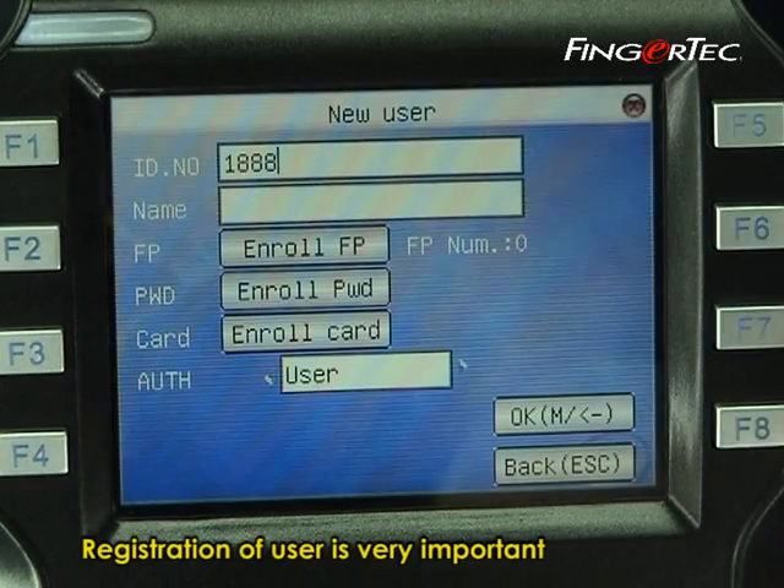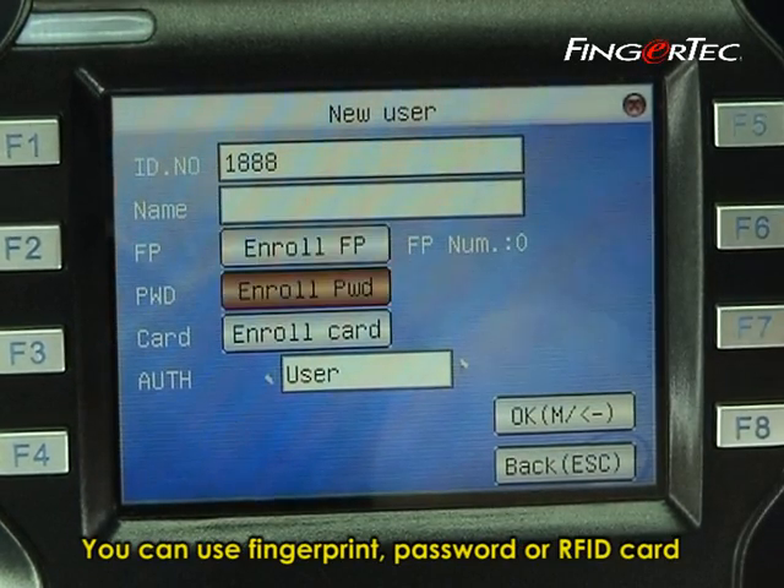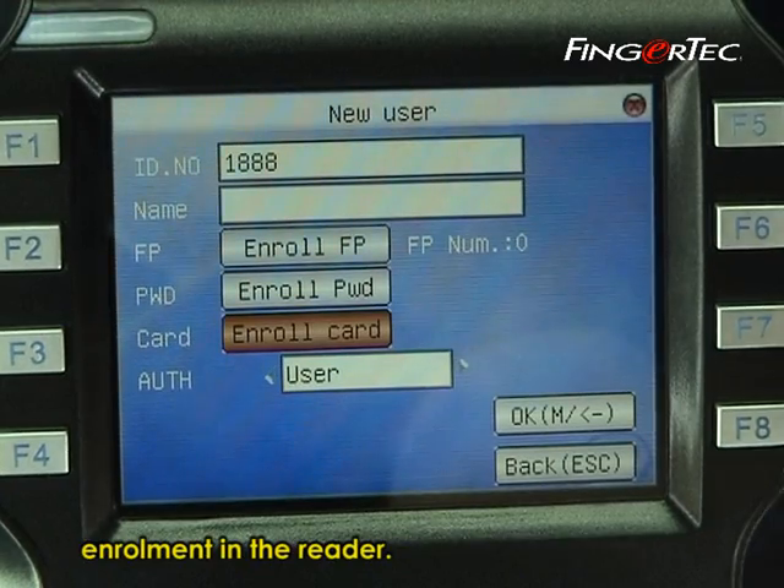Registration of a user is very important before you can start using the machine. You can use fingerprint, password, or RFID card enrollment in the reader.